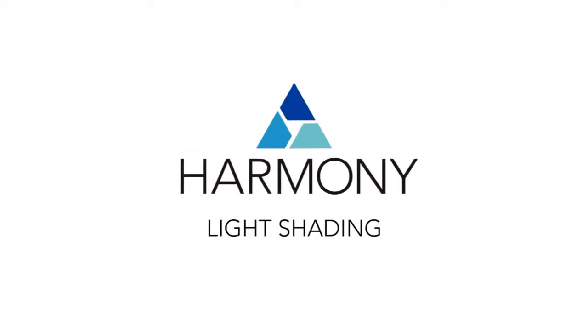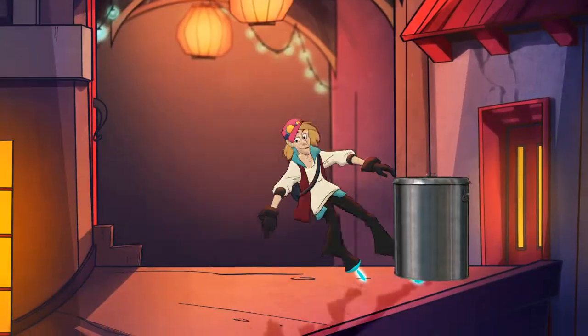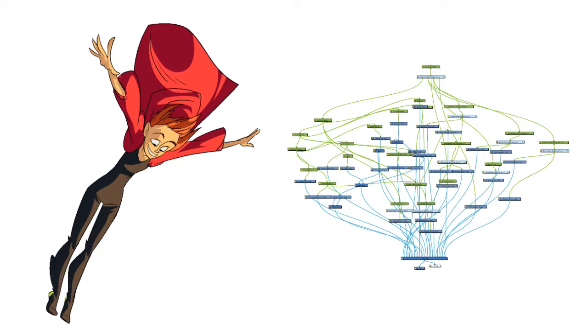The light shading feature adds another dimension to your Harmony productions. You can add volume and lighting effects to characters, providing automatic tones and highlights to cut out puppets. This is a lot faster than drawing highlights frame by frame or building complex rigs.